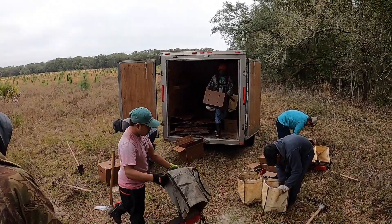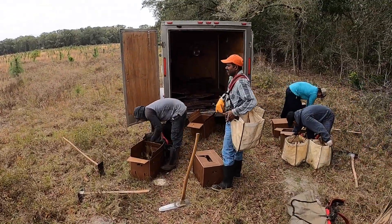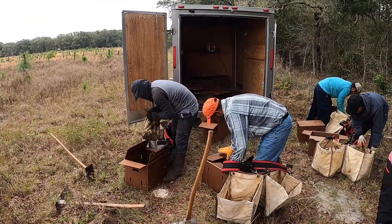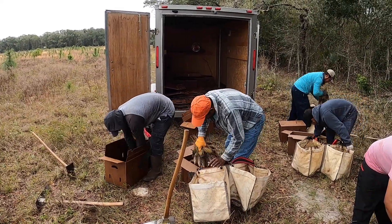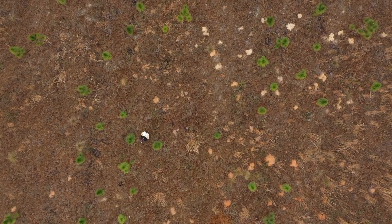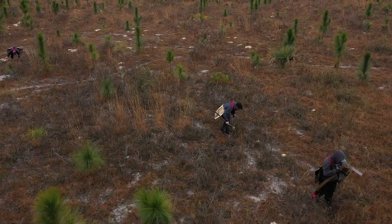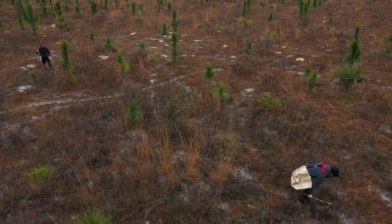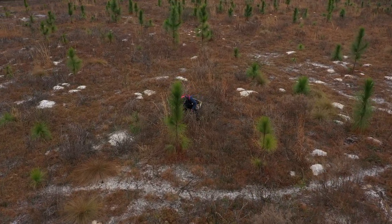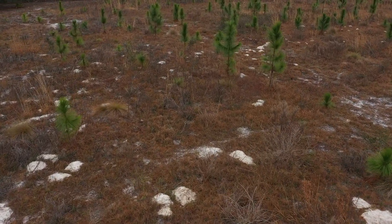Wiregrass is a very important component of the forest floor in a longleaf pine ecosystem. One of its great capabilities is that it's an excellent mechanism for carrying fire, which is a critical function of this ecosystem. It maintains the longleaf pine ecosystem, so it's very important to have periodic fires. The wiregrass actually likes to be burned — it is adapted to fire, perpetuates it, and carries it — making it a great plant to have on the forest floor within longleaf pine ecosystems.